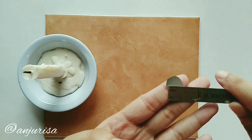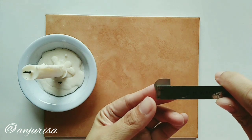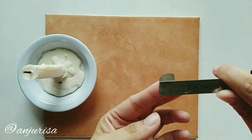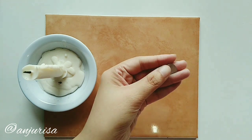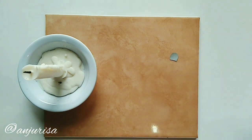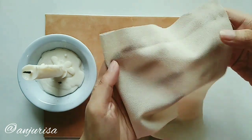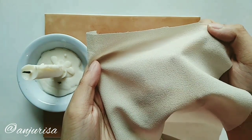My petal size is 1.5 inch. I use crepe fabric for this flower. You can see the texture.